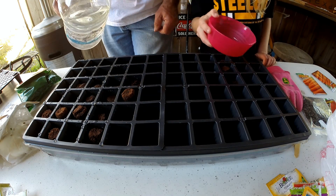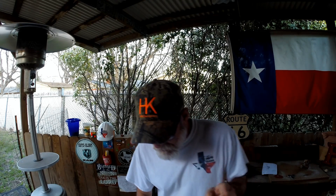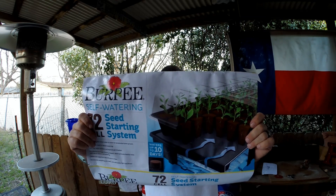Look at that one — it's already coming up! Hey folks, it's Papa Texas. Maddie and I are going to be doing some seeding, and the cool part about it is with this system right here: Burpee's 72-cell seed starting system.